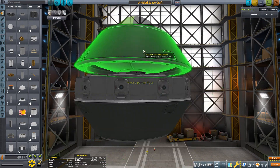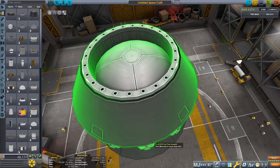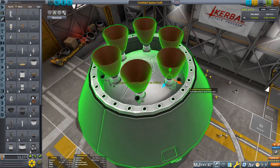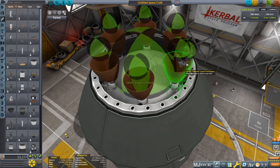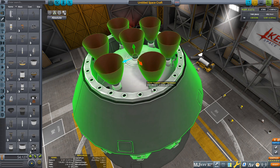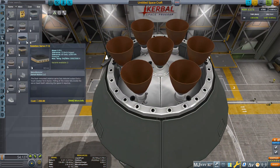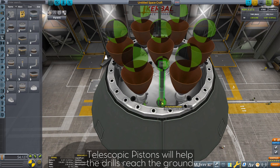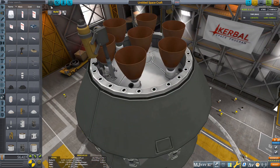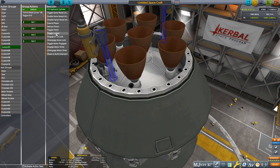Robotic parts will help the drills to reach the ground to mine ore. Because some parts are hidden inside the ship, we need action groups to activate ISRU conversion or jettison ore, in addition to the usual action groups such as deploying solar panels, radiators, drills, extending antennas, or even to clean engines.